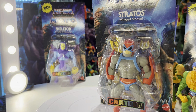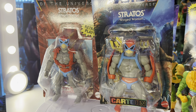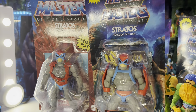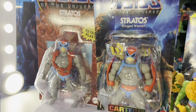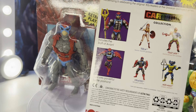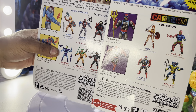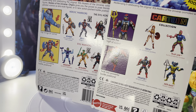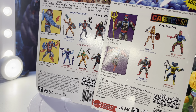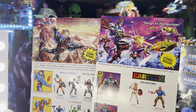Stratos is next. We've got the card back for Stratos in the origins line — there you go, both figures. Full card back. We're gonna turn these around and check out the artwork and the figures that come with each. There's the cell for both of them, and the artwork is really cool — can't complain about any of this artwork, really cool stuff.